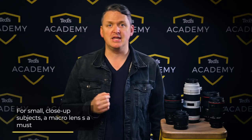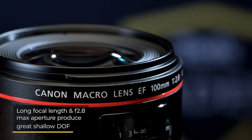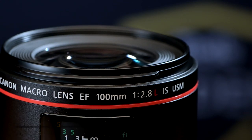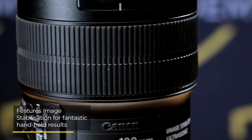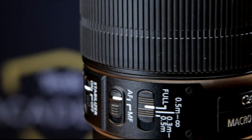If your work often focuses on smaller subjects that you like to get up close and personal with, you should be looking at a macro lens. The Canon EF 100mm f2.8L macro lens is the pick of the EF range. It features one-to-one magnification and 30cm near focus. The long focal length and f2.8 maximum aperture allow you to produce shallow depth of field, while built-in image stabilization means you can shoot macro images handheld without stressing too much about camera shake.